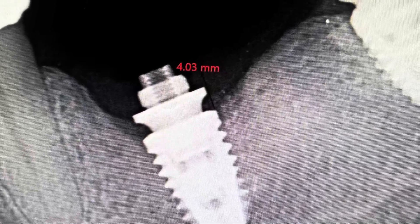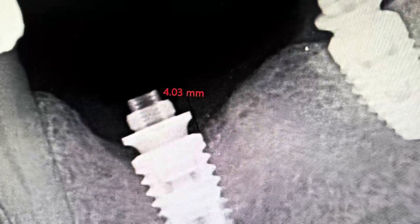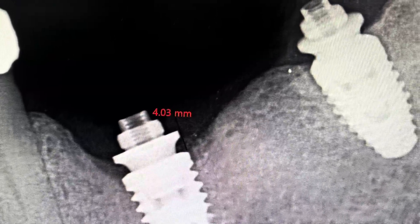You can see here on the X-ray that this is actually the way it is. So when we put the multi-unit on itself we get this vertical soft tissue that helps to protect it.